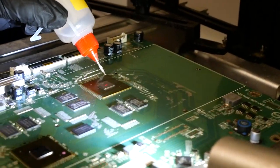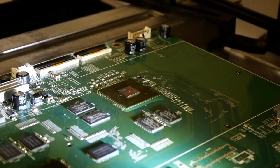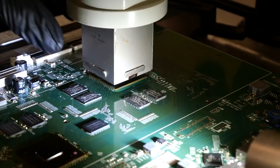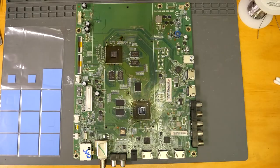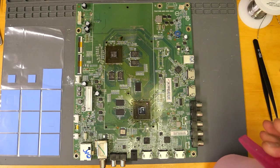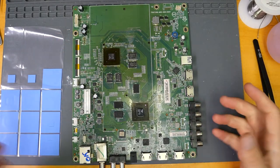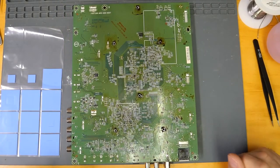We're just adding a little bit of new flux to help with the flow of the solder. I just got the board back from Juan from the rework station, and I'm going to do a little cleanup. We do have some flux residue here around the chip. That's looking a little bit better. Before we put the heatsink back on, we're going to do a couple of quick spot checks on the back.